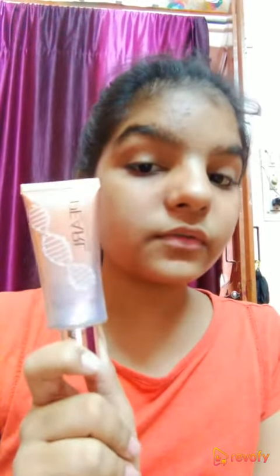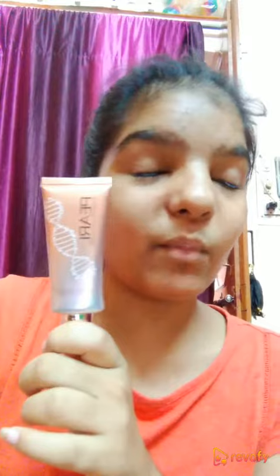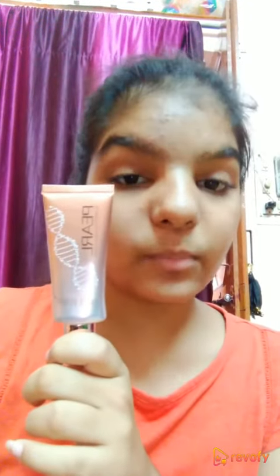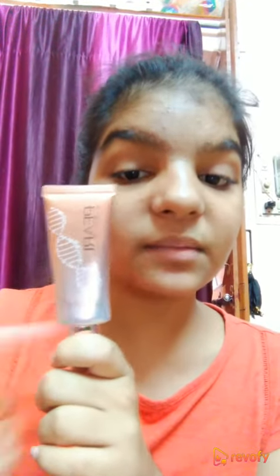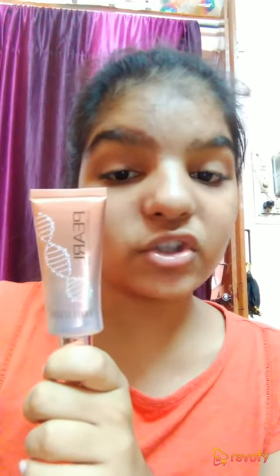This is the first ever product from Swiss Beauty that I didn't like. Although they offer a lot of quantity, if the product is not good there's no point. I've bought this and I'm really disappointed. If you are thinking to buy this, please think twice — just don't buy it, don't waste your money. Anyway, I'll have to use it since I've already bought it. I hope you all liked my video.